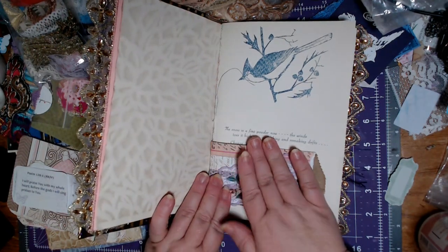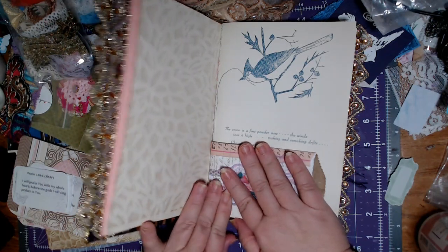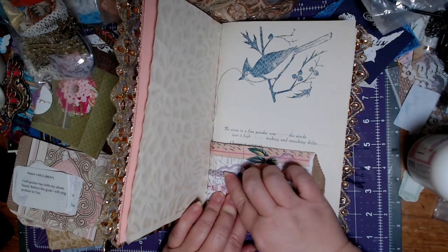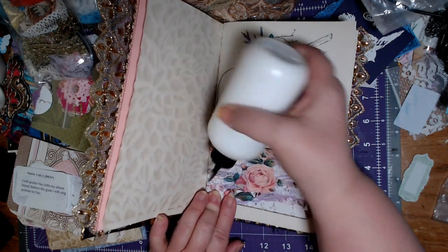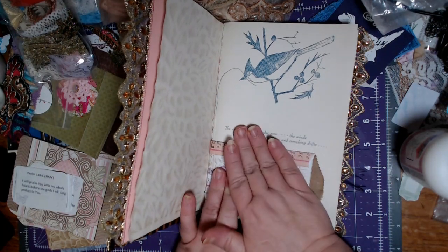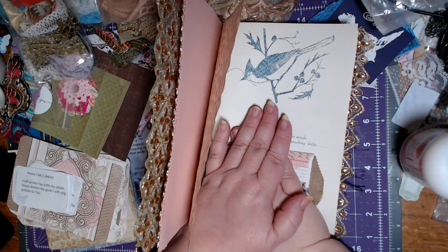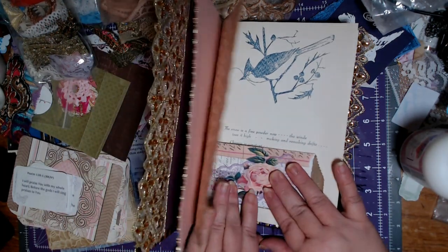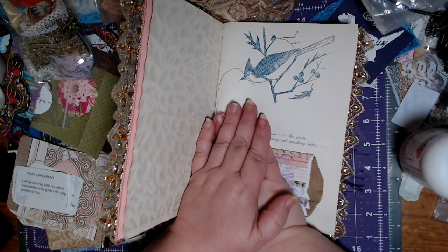Yesterday I was out at my mom's most of the day. I grabbed her some food — we got some Applebee's. I like their Cajun shrimp and chicken with their garlic mashed potatoes. And Mom, she likes to get their riblets. She would prefer baked potatoes, but they don't have them. After we ate, we played some Kismet. And I figured I better get to the store and grab her a few things she needed — I went last weekend but Walmart didn't have everything.